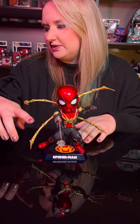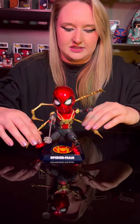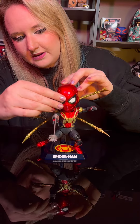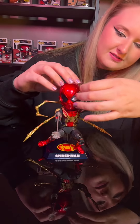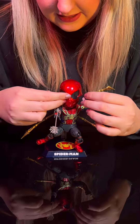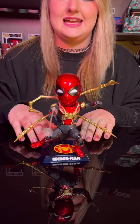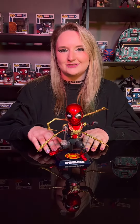His little web shoots out and then you can move it to however you would like, just like this. And the best part is these eyes are magnetic. I'm going to go ahead and pop that off, pop this off, and let's give him some smiley eyes. And that, my friend, is the Spider-Man No Way Home action figure.